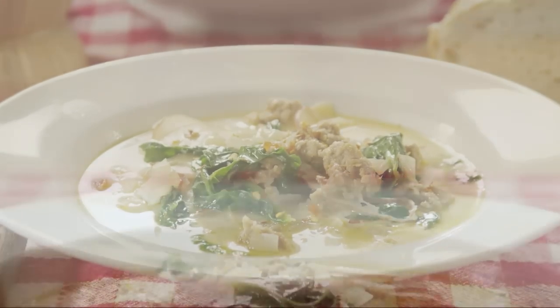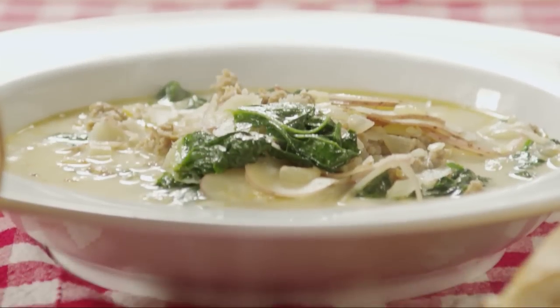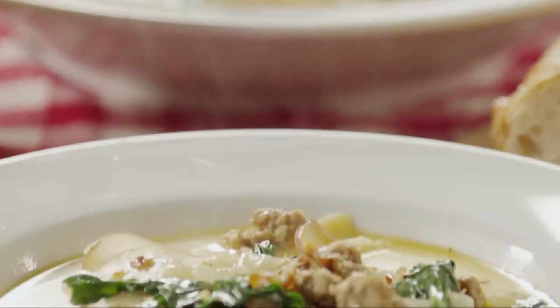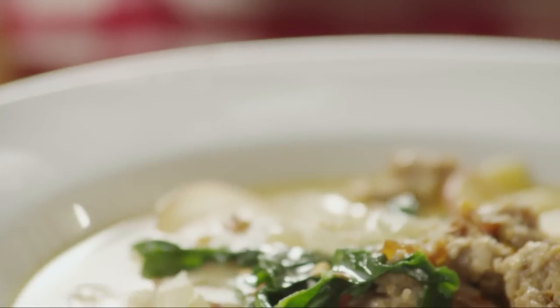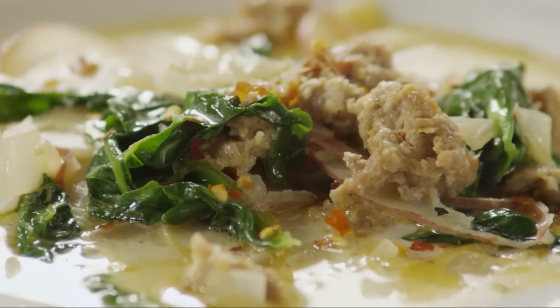This recipe for super delicious Zuppa Toscana comes from All Recipes member Super Sweets, who says this soup is irresistible. Member Andrea writes: yum, this was the perfect dinner for a cold night.